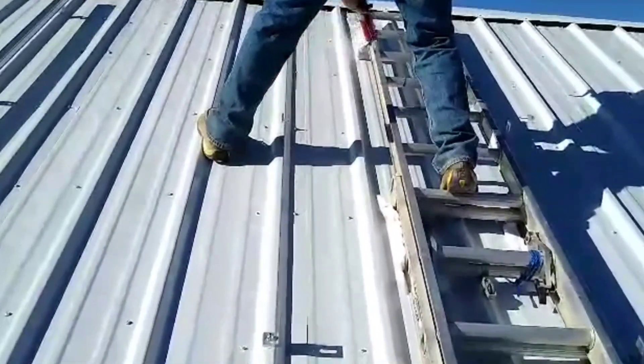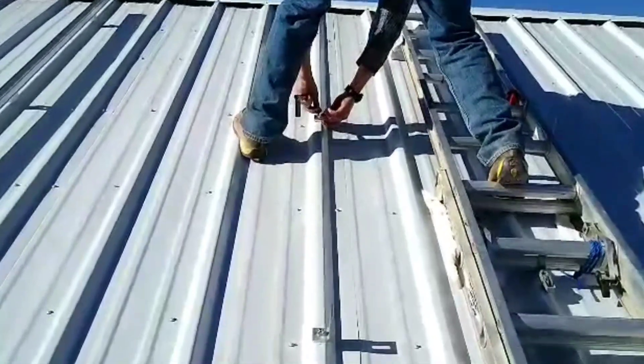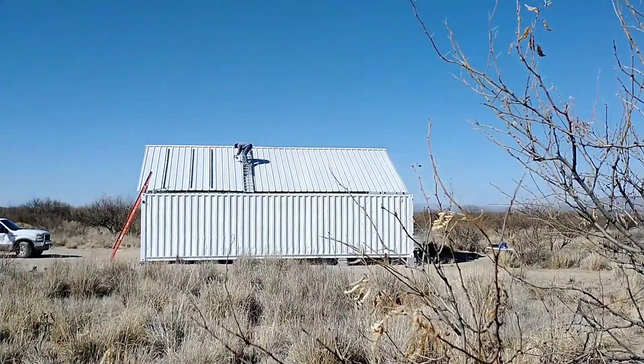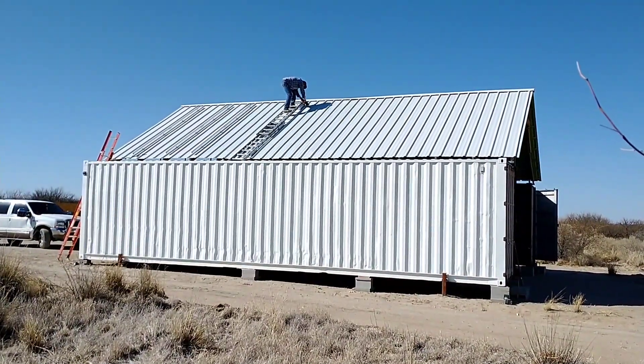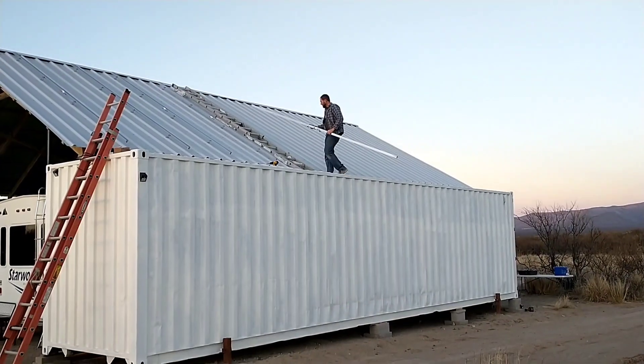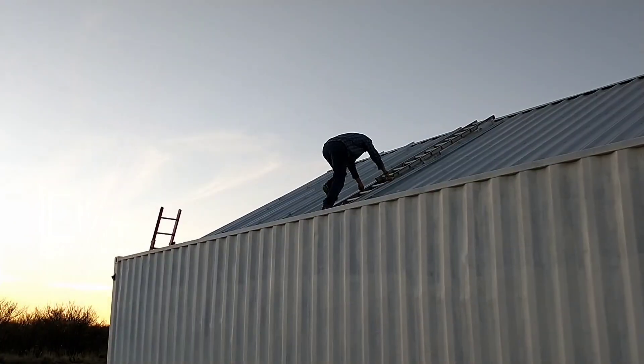We're mounting the feet for the racks on the ridge of the pro panel. In order to get the right clearance on the underside of the solar panels, the factory recommended four to five inches clearance between the back of the panel and the roof in order to get proper ventilation. Being on top of the ridge also helps with sealing.